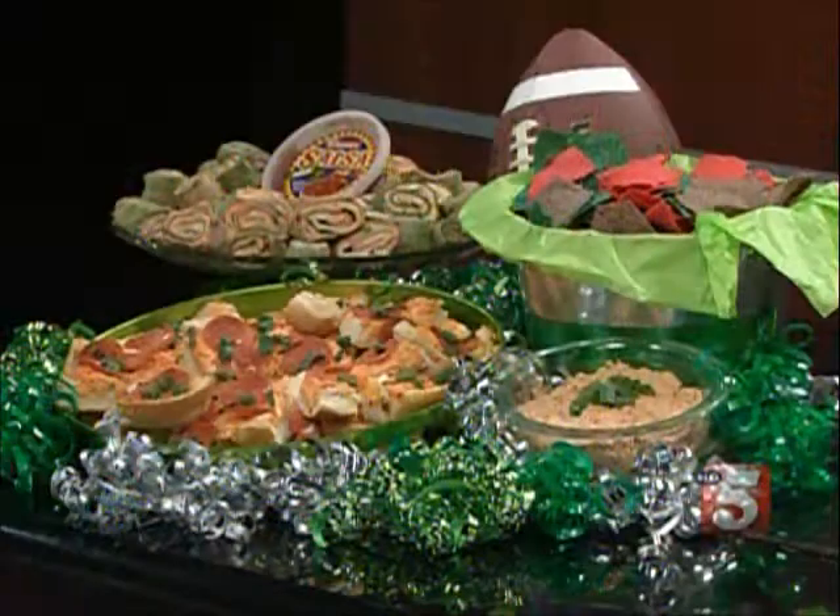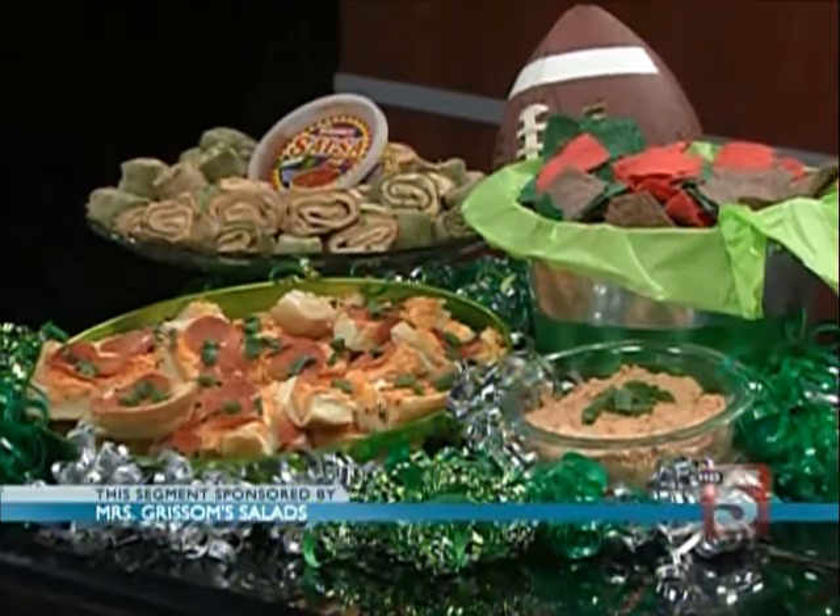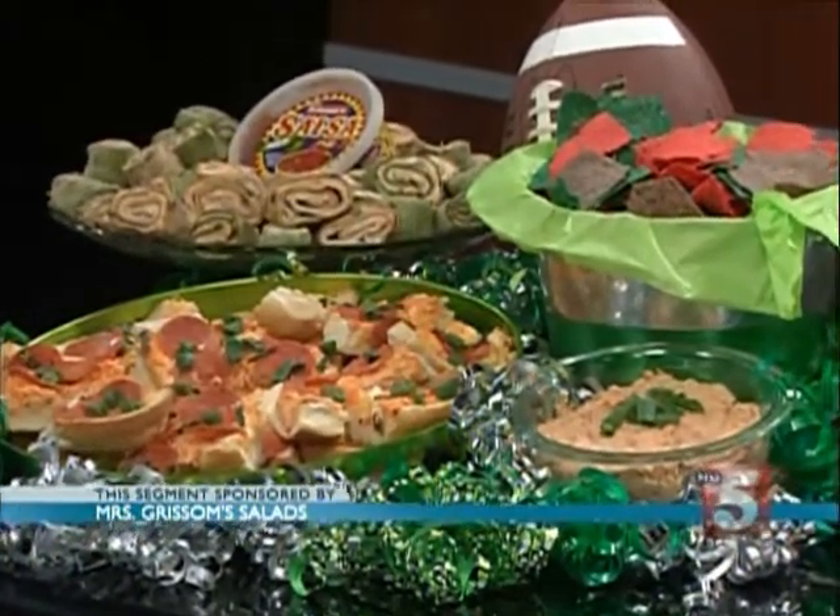Jamie Yost is with us right now for Mrs. Grissom's with some super fast Super Bowl appetizer recipes — three things that you can pull together in just a matter of minutes. I think someone told me there might be a game of some sort on this weekend. Whatever you're going to, the food can be really good with these recipes.